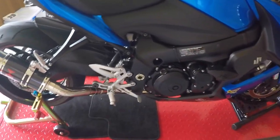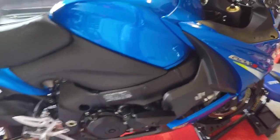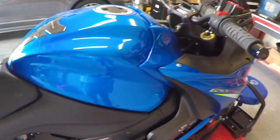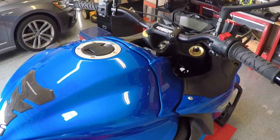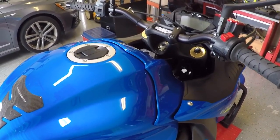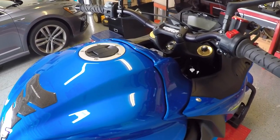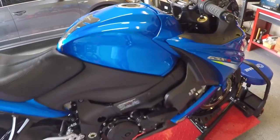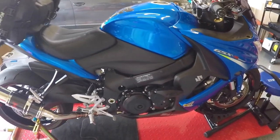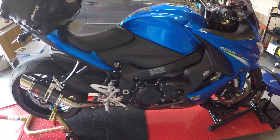Also, to pair with the exhaust, I did get an ECU flash by Dano Performance in California. Coupled that with a BMC air filter and the airbox plate removal. Had it flashed — the bike is just a beast now, I tell you. It really does perform well.